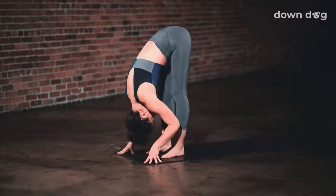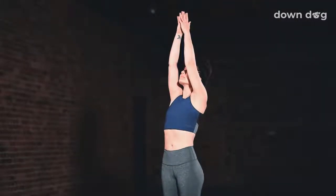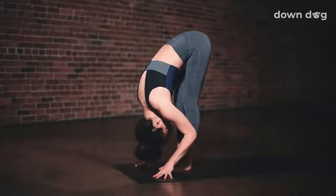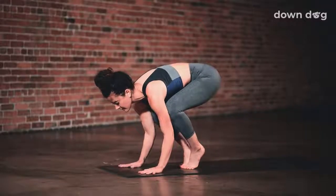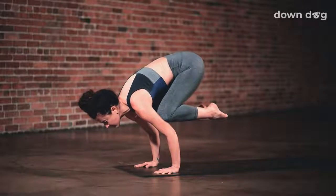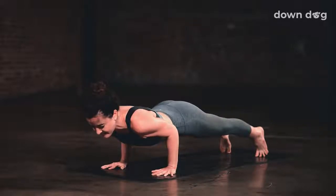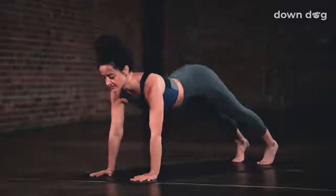Find forward fold. Urdhva Hastasana — inhale as you reach your arms tall, softening your shoulders down your back. Exhale and spill over your legs. Inhale and lift halfway. Exhale, Crow Pose — palms to mat, elbows to upper arms. Lean forward and lift your feet off the floor. Inhale, push through your palms and puff up your upper back. Then exhale, step or float back to Chaturanga. Inhale, Up Dog. Exhale, Down Dog.